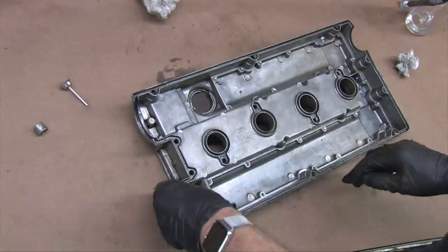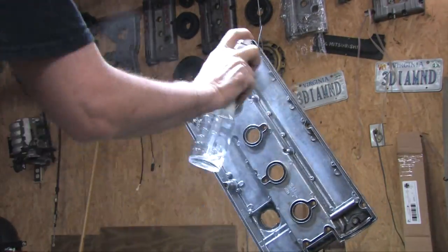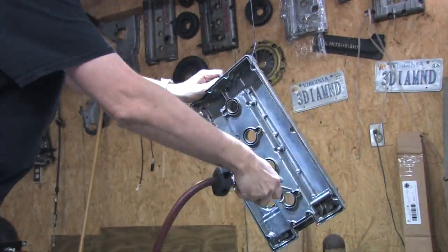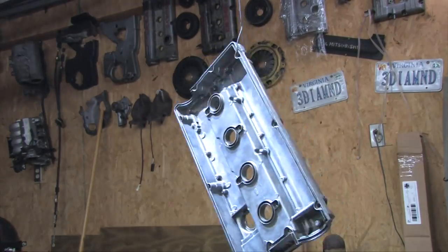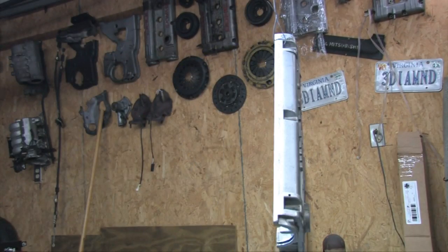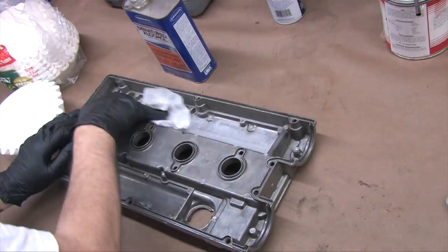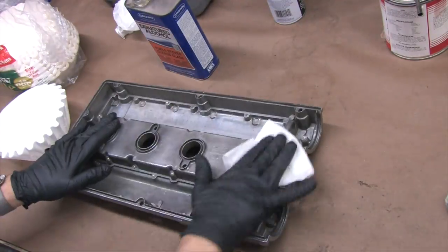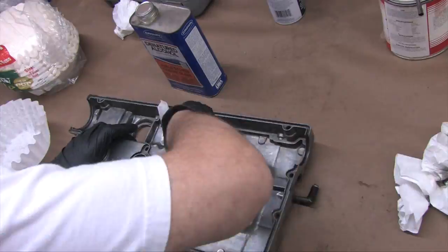I scrubbed the valve cover with mineral spirits to break up and remove the carbon, scrubbed the entire crankcase area with steel wire wheels to strip the stuck-on gunk and abrade the aluminum surface. I wiped it out with mineral spirits, sprayed it down again, and blew it dry with compressed air. Once dry, I wiped out all the petroleum residue with denatured alcohol and coffee filters until they all came out clean.